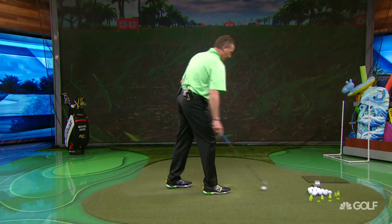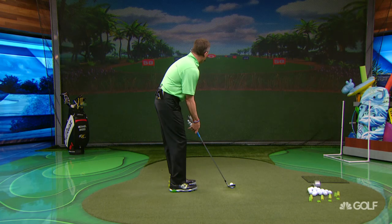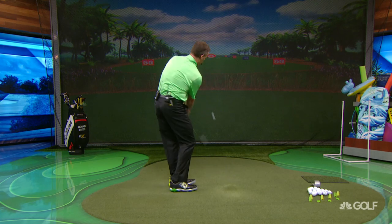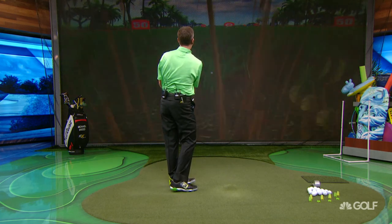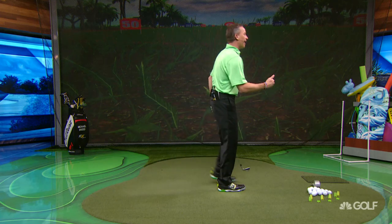I almost hit that ball again. So I'm starting to get some consistency with what I'm seeing in my shots, where I'm seeing the trajectory. That's a little bit shorter — or maybe not. As you start to practice this a little bit, you're going to get some consistency.